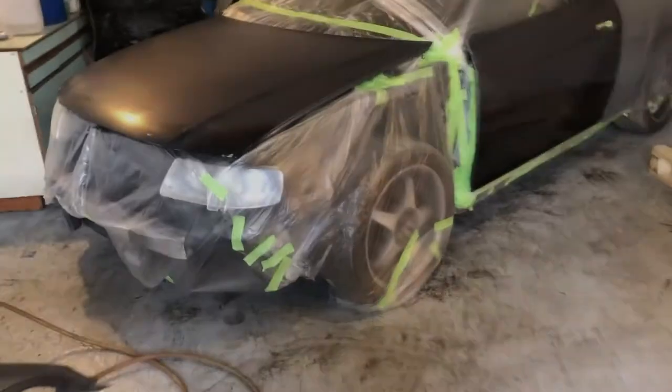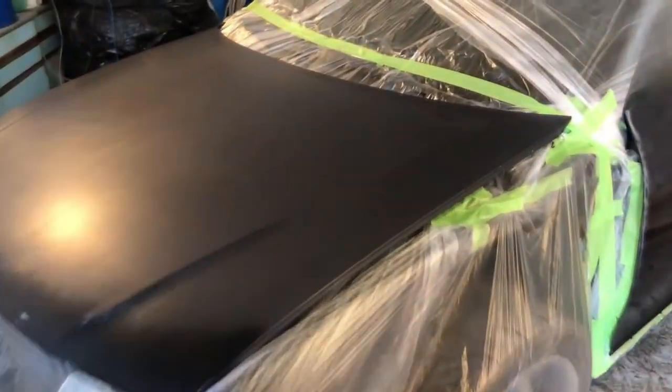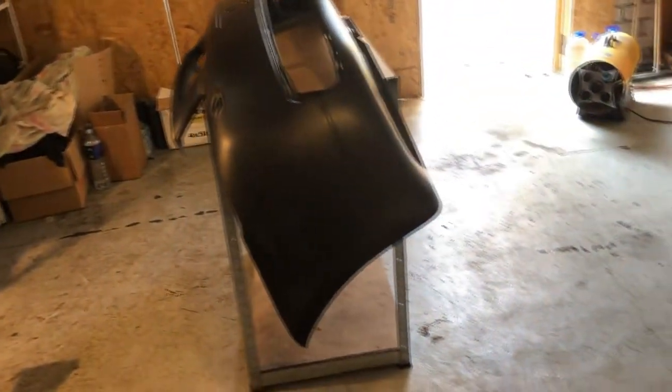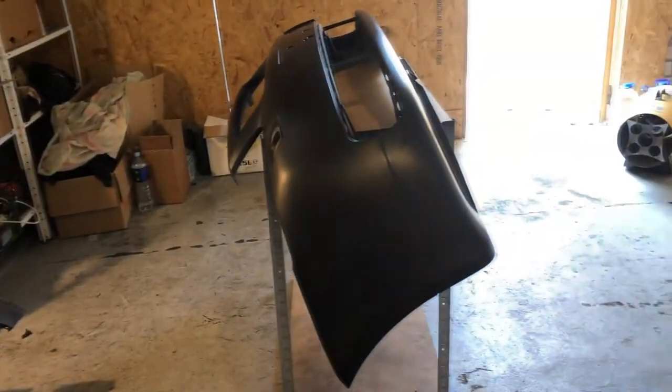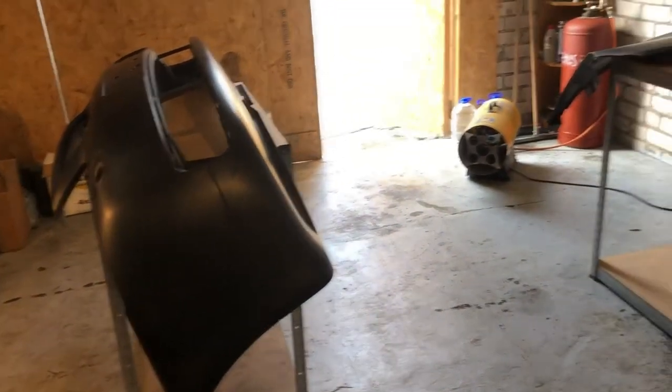Most of the parts and panels are covered, taped, and so on, so most of them are cleaned from dust and grime. Now I'm gonna proceed with the warming up stage for the garage, mix up the paint, and start spraying. Pretty much it.